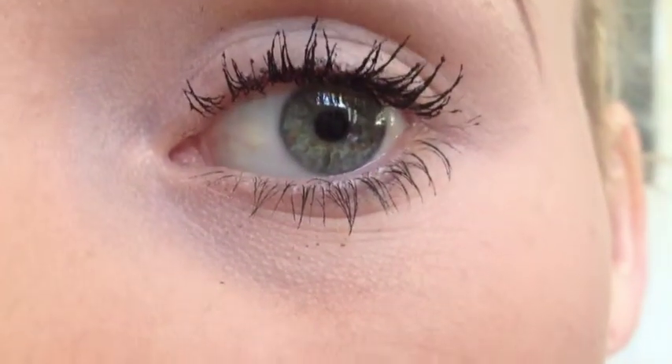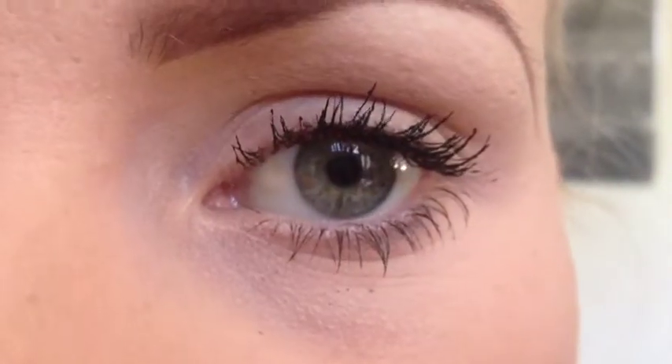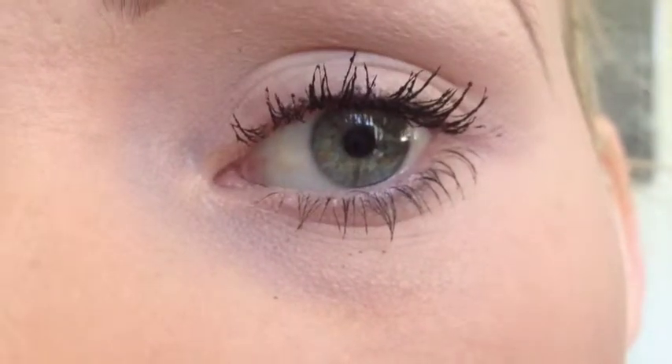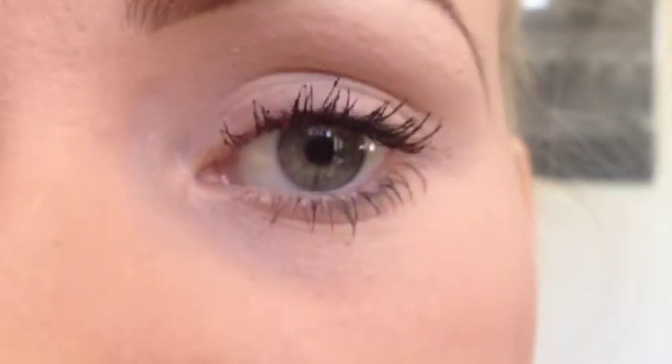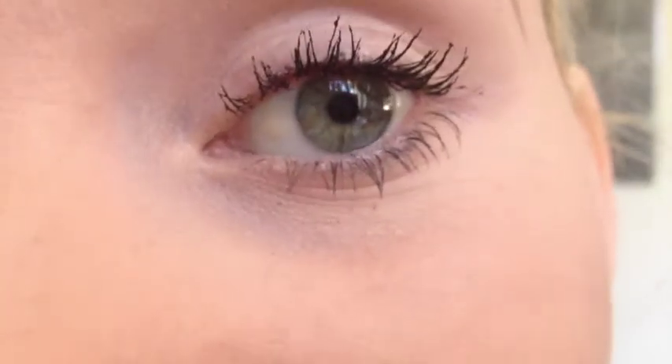The bottom lash wand is amazing. The top one — I'm hoping that since it's brand new it's usually a little wet for starting, so I'm hoping that once I start using it, it will work a little bit better. Anyway, that is my first impressions and my review on the Big Eyes mascara. These are both eyes once I'm done with the mascara — obviously my right eye is a little bit better because I am right-handed. Those are the finished product with the Big Eyes mascara. I hope you found this helpful if you were interested in it.